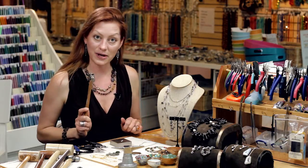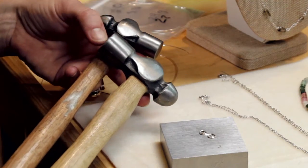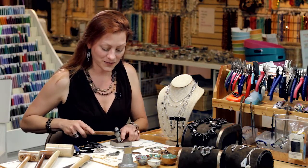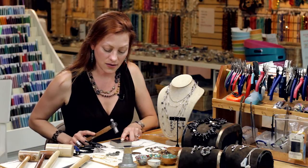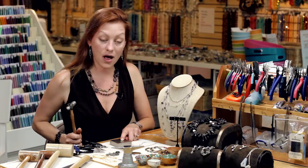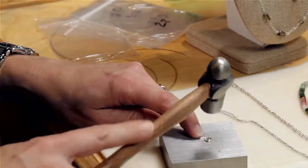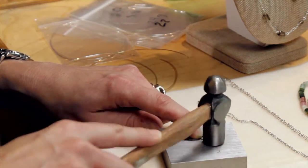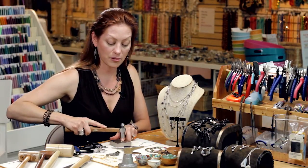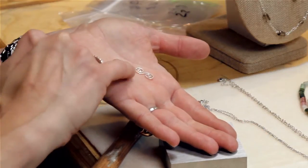I'm going to take the flat side of my ball peen because this is a small piece. If it were a larger piece of metal you could use a larger ball peen with a larger surface area. I'm going to put my finger here to stabilize one half of my scroll while I hammer the other, then turn it around and do the other side. You can see I'm using the very flat side of my hammer and keeping it perpendicular to the bench block.